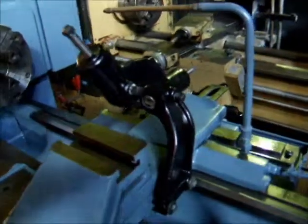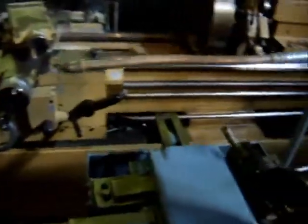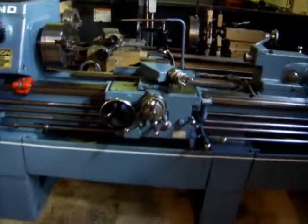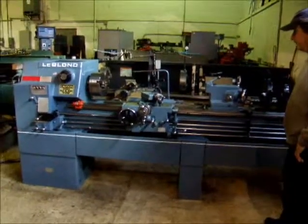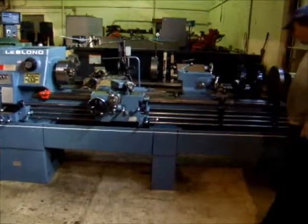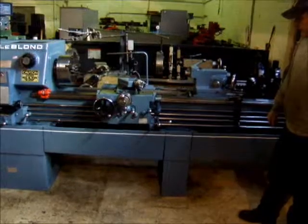The three jaw chuck is an adjust-true chuck. It's got a tape attachment on it. It's got hardened tool steel ways on it. It's also got the feed bar on it, the feed stop, and feed reversal.